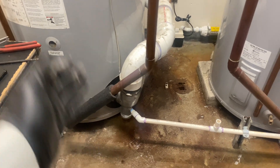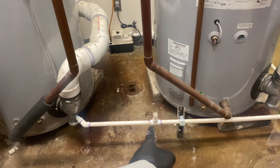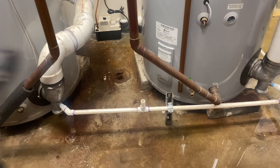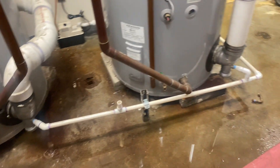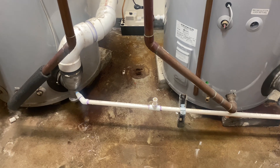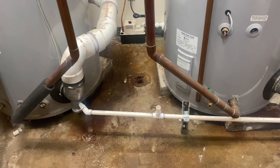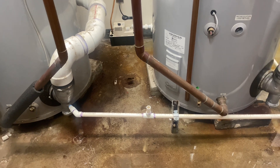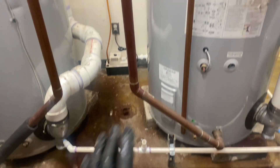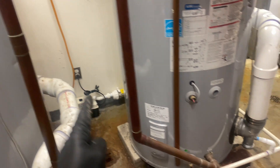Coming out of the condensate on the one on my left, I threw on a 45, ran a little piece of three-quarter inch PVC, and added a T. This T is for two reasons. Number one — I'm a master plumber and I know that when water goes down a drain, air needs to replace it. So I threw on a vent T. The second purpose is: if my condensate pump should fail or my condensate neutralizer should get clogged, at least the water has somewhere to go without preventing operation of the water heater.